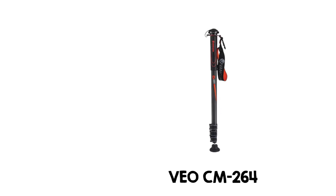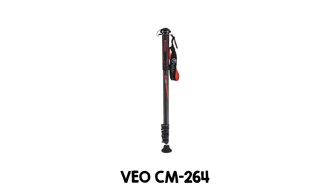Hi, I'm John McQuiston. If you're looking for a lightweight and sturdy monopod that also doubles as a walking stick, the VEO CM264 from Vanguard might be just what you need.